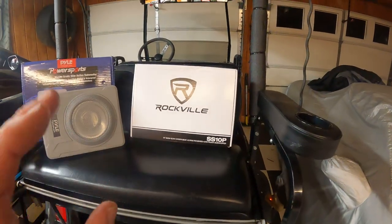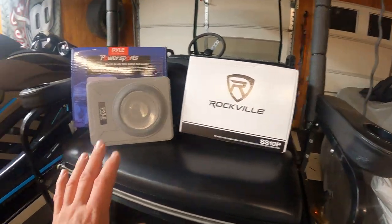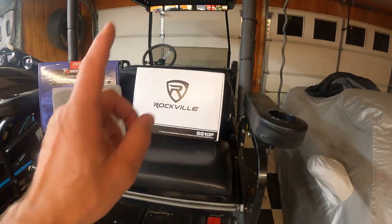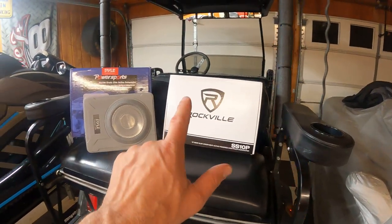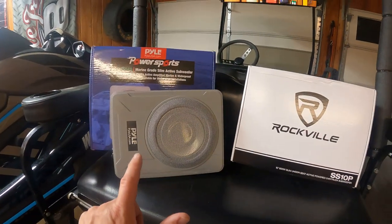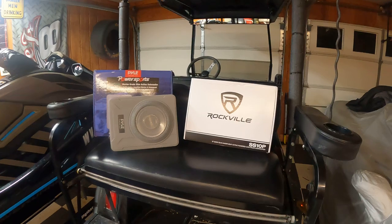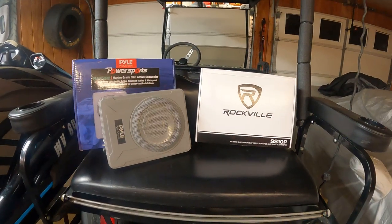So the Rockville — I'm going to leave it in there for now. I have this on standby. I'll keep you all posted. It does hit a little lower. Does it sound cleaner? It sounds about the same, honestly. Stay tuned for more. Thank you.